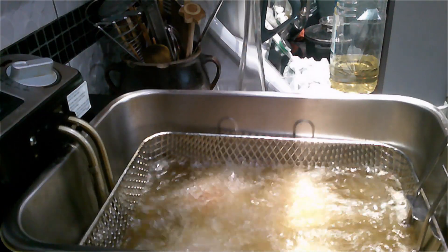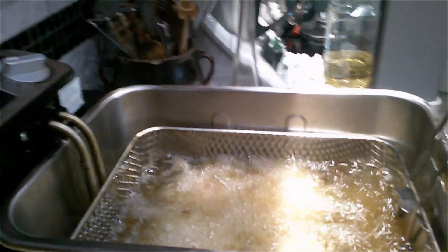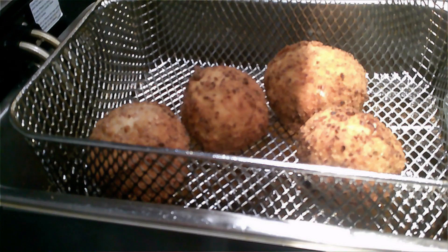For the frying, make sure that your eggs are all submerged — you don't want any uncooked spots. Once they're ready, they should be golden brown.